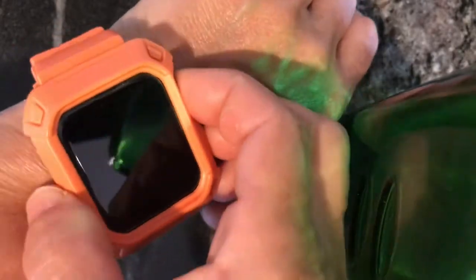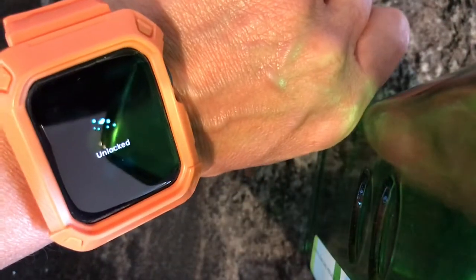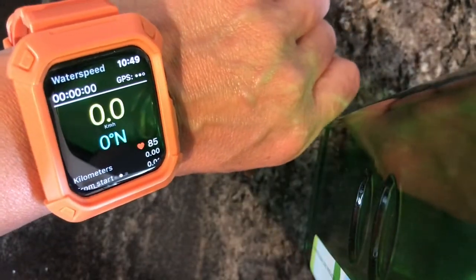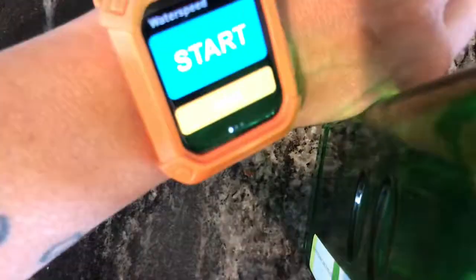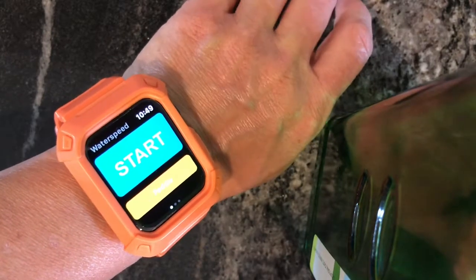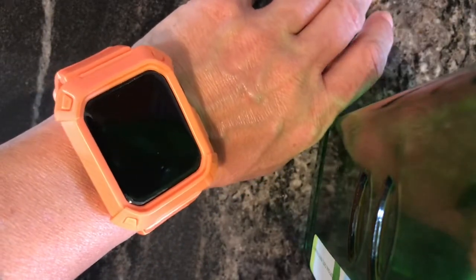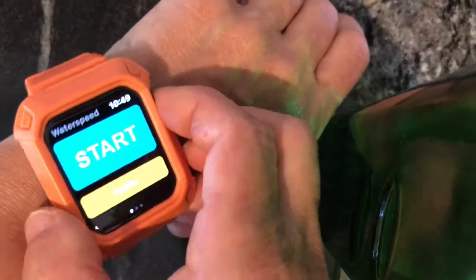I'm done with Water Speed and it's locked, which means the face is locked. I'm going to press the crown and rotate it — here it says rotate the crown — and now it's unlocked. I'm going to swipe the face and turn Water Speed off. While you can access some metrics from your workout from the watch face, what I do is go to the app on my phone and sync it with my watch to bring up the metrics there. It's important to understand that apps are written specifically for the Apple Watch, so you don't have the variety that you have with the iPad or iPhone.